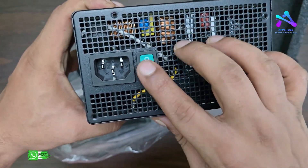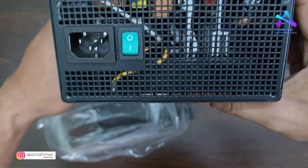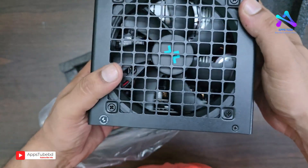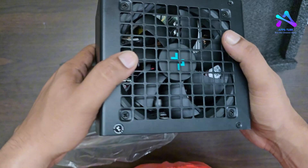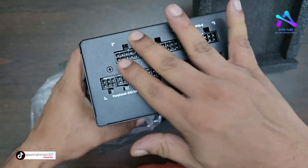This is the power supply. This is the AC input adapter. This is the power supply unit — this is the heat sink. The fan is on a full modular port.